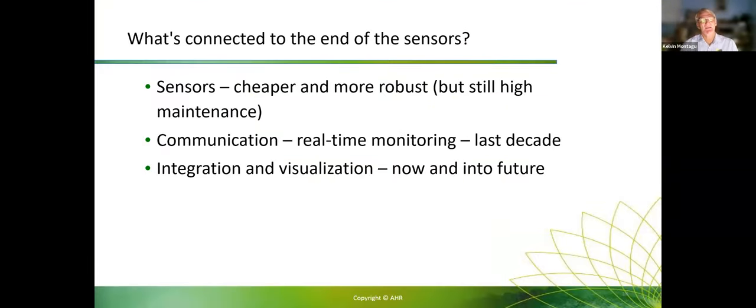Sensors are cheaper and more robust but they're still high maintenance — not set and forget. Even if they're reliable, you're going to have lightning storms come through and blow things up; you've got equipment out in the paddock, ants getting into it, all those issues. That was the big advance from when I started: sensors going from research to operational quality. And then in the last 10 years, the real big jump has been in communications — real-time communication, so you can get data to your mobile, laptop, or desktop through the cloud. Now I can sit and monitor soil moisture from around the country.